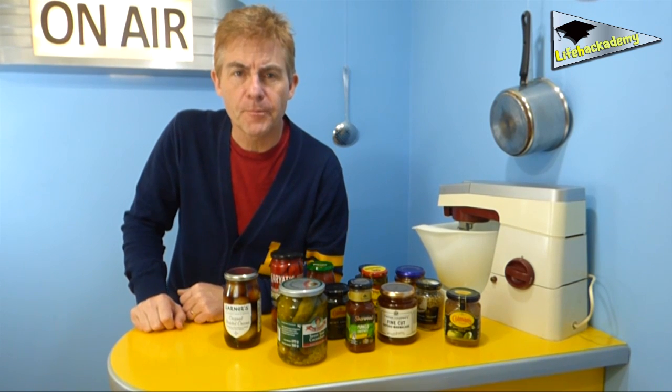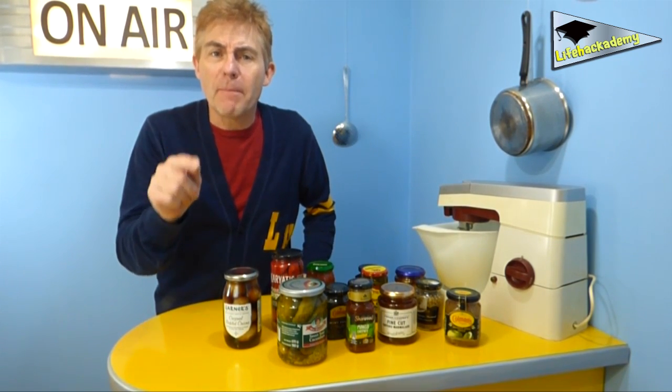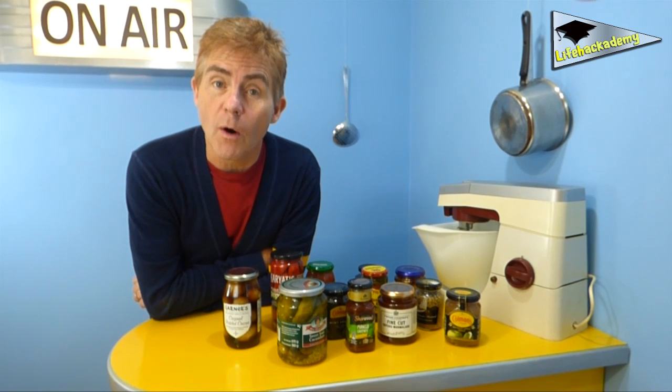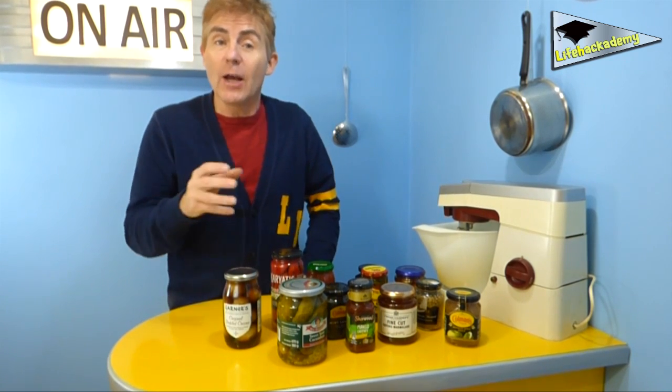Today's tip is about coping with a tight one. Before we start getting on, I'm fed up with people taking my words and twisting their meaning with innuendo, so I'm not going to use words that you lot can take the wrong way. This is a serious life hack that will help you get out your little gherkin.